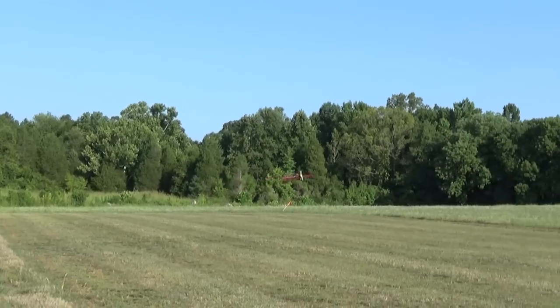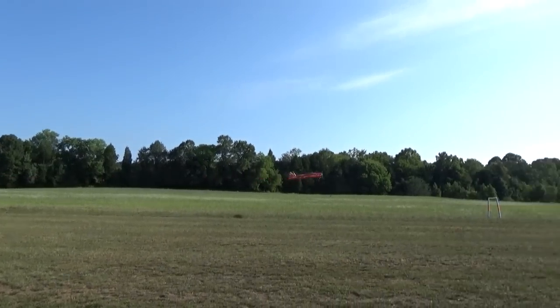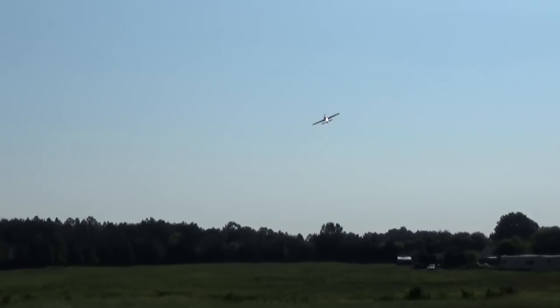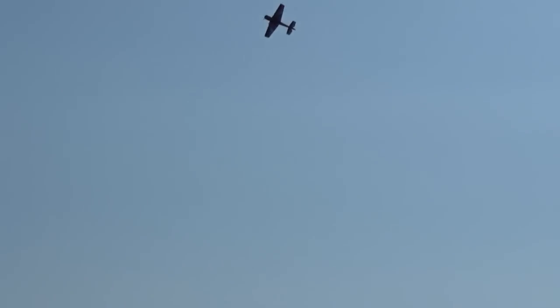We can see already that the Soloshot is doing a better job of staying with the plane on takeoff, even though this one is a little quicker and climbs a little faster. Where it would lose the plane through the top of the frame before, it now keeps it in.